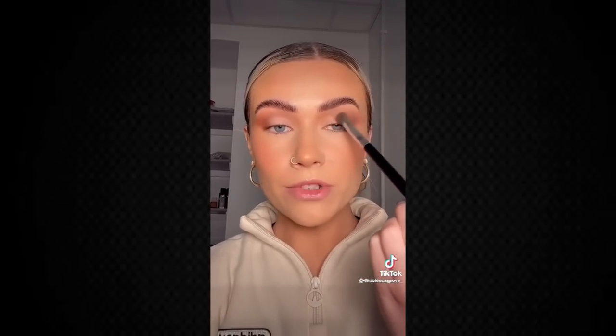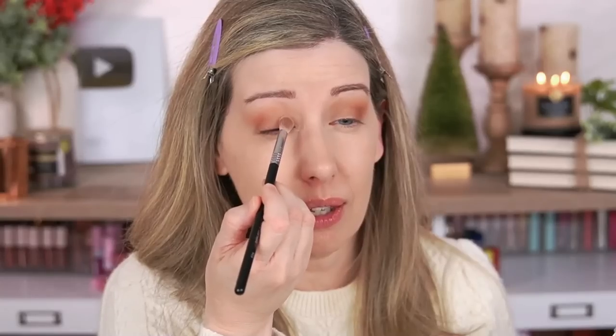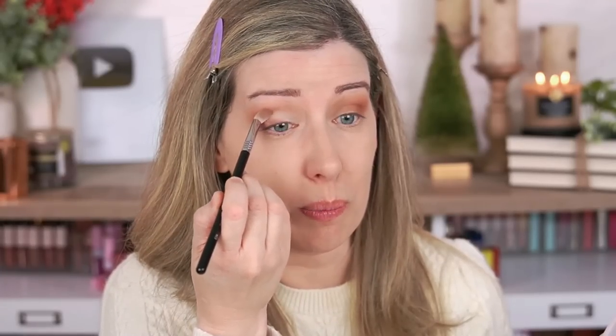Now taking a light cream shade and blending it right up to where the transition color was — this is going to open the eye even more and give a fake lid. I'm taking the ivory shade with the Sigma diffused blend brush and applying it to the lid. A light color on the lid just opens everything up, and that light shade definitely seems to open up the eye.